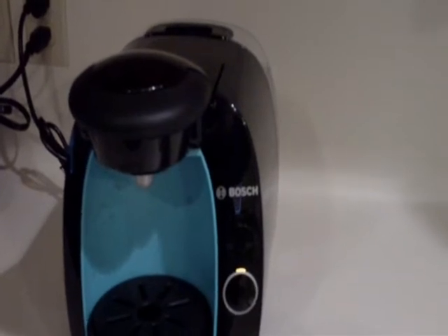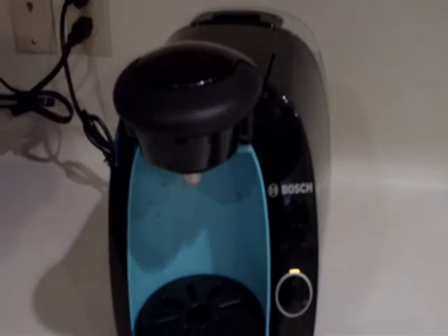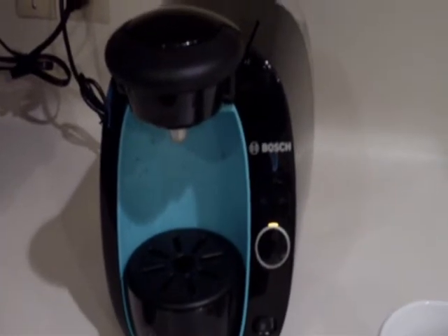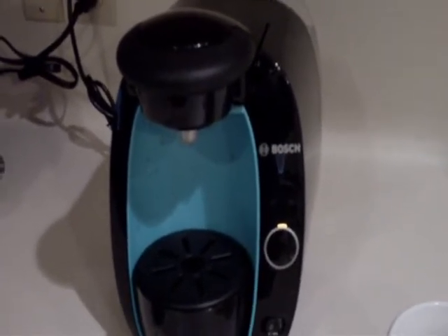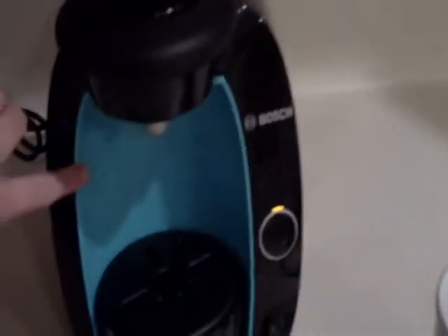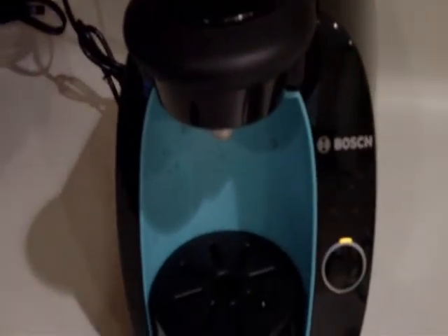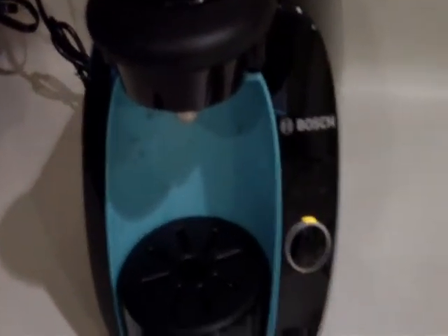Hi everyone, it's Crystal here with Simply Being Mommy, and I am going to do a quick little video of the Tassimo Brewer. It comes in white and black — as you can see I have it in black. You can get these cool little color inserts; mine is turquoise. It comes in a variety of colors just to spruce it up a little bit.